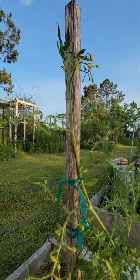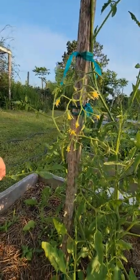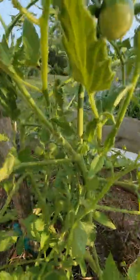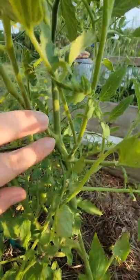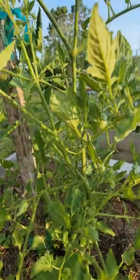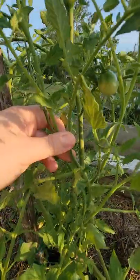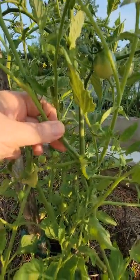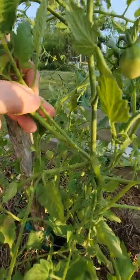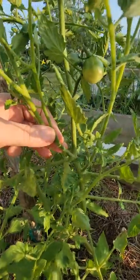You can actually, if you want, take those suckers and they will make a whole new plant. If you wait until they're big enough — like this one right here, the sucker is pretty big and actually did make some flowers — you can put this in the ground, in a pot, in your garden anywhere, or in a vase, and root it. It will give you a whole other tomato plant and extend your harvest.